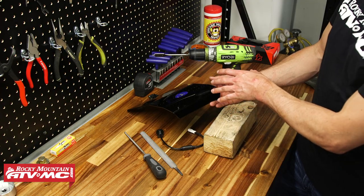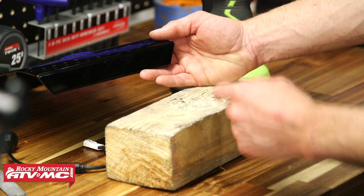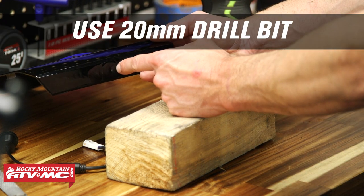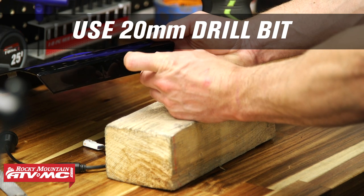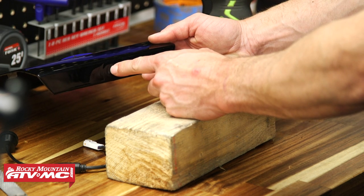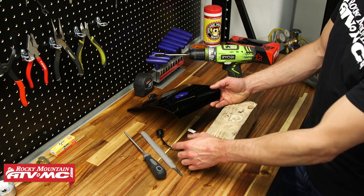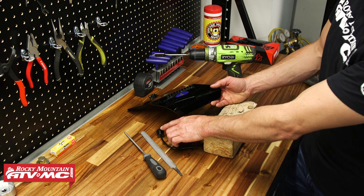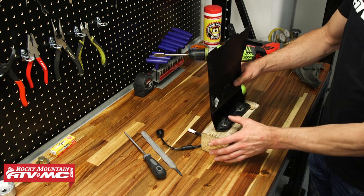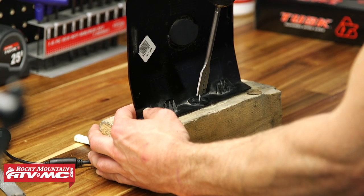I've brought the front section of the hood over to the bench. You can see this little indentation — that's where the camera is going to mount. The instructions call for a 20 millimeter hole, but we just have a three-quarter inch drill bit which is pretty close to 19 millimeters. I have a block of wood to drill into so I don't damage the table, and we're going in the center of that plastic ring on the back.